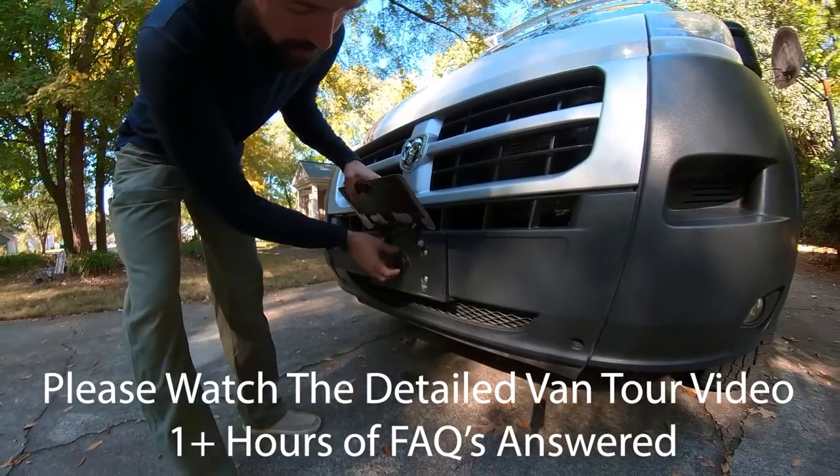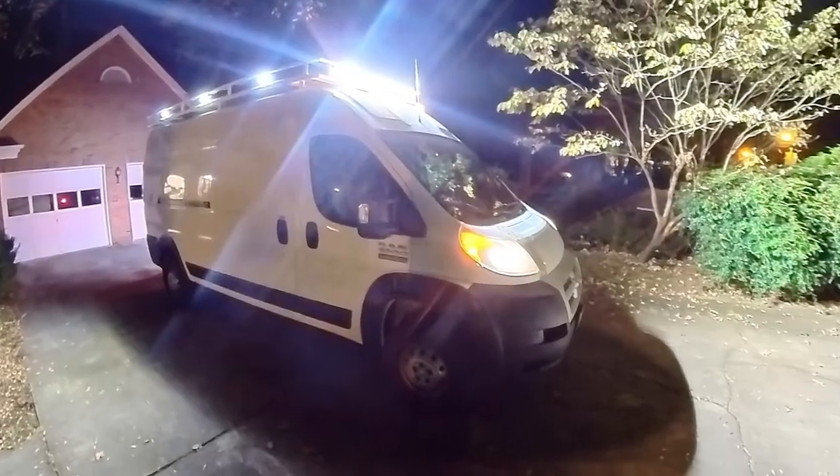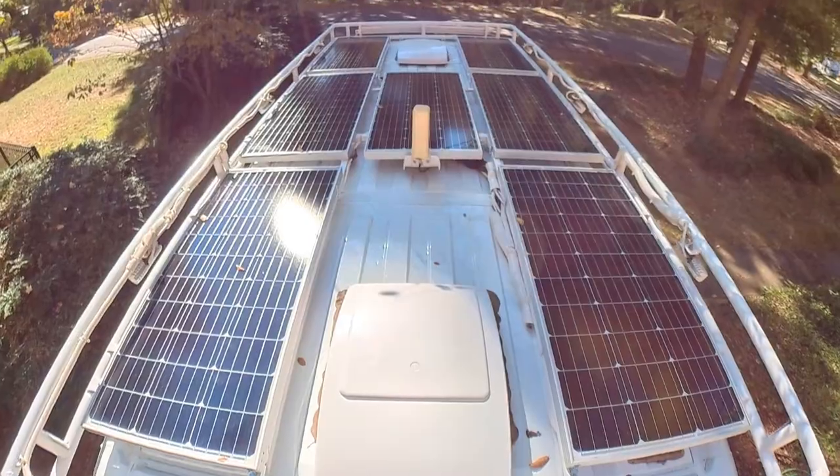Underneath this license plate, this is where we have the connection for shore power. The van itself has lights all around it, all around the very top, and 700 watts of solar.